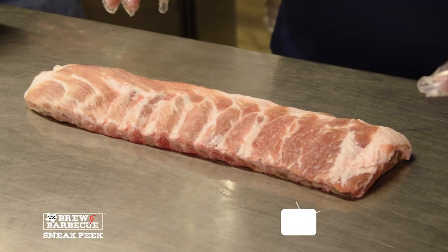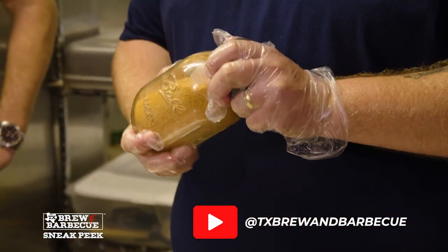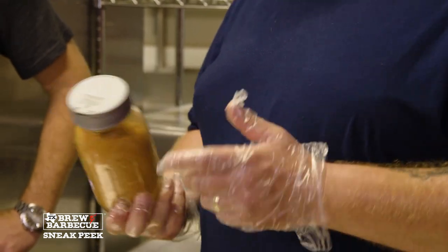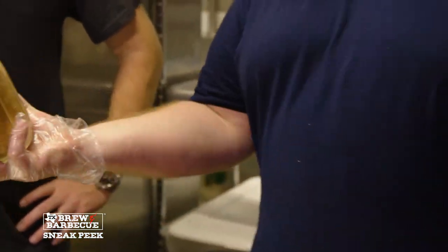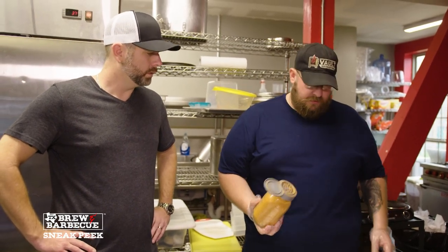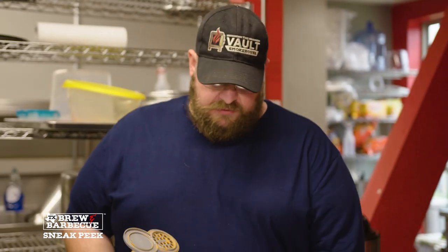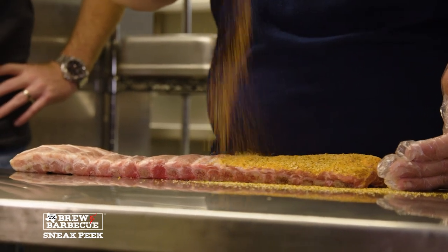We use a St. Louis cut rib here — pretty standard. There are a lot of rub applicators out there and the best one I've found is called a Recap, made for a mason jar. I got it off Amazon — it has big holes for a rub but not too big, and you can use any size mason jar. Seasoning a rib is probably the most important thing outside of cooking it right. You don't want to over-season or under-season. Technique is just moving it across the rib to get a good, even coat.